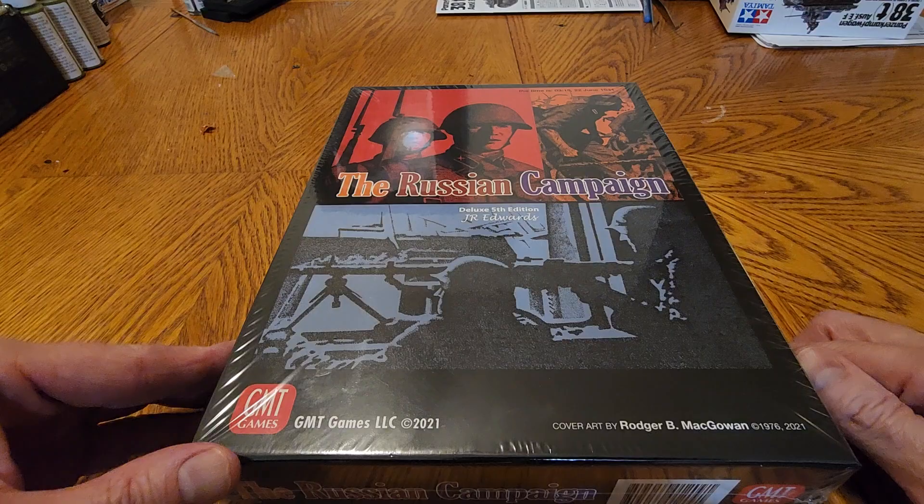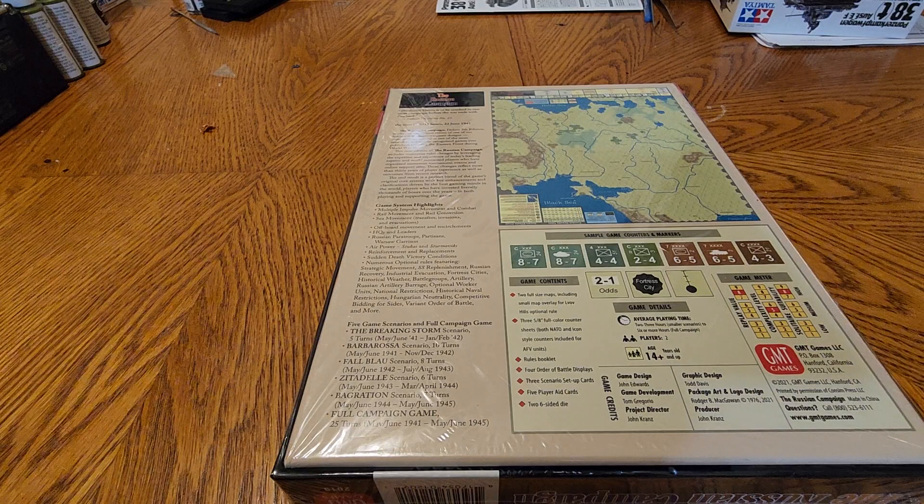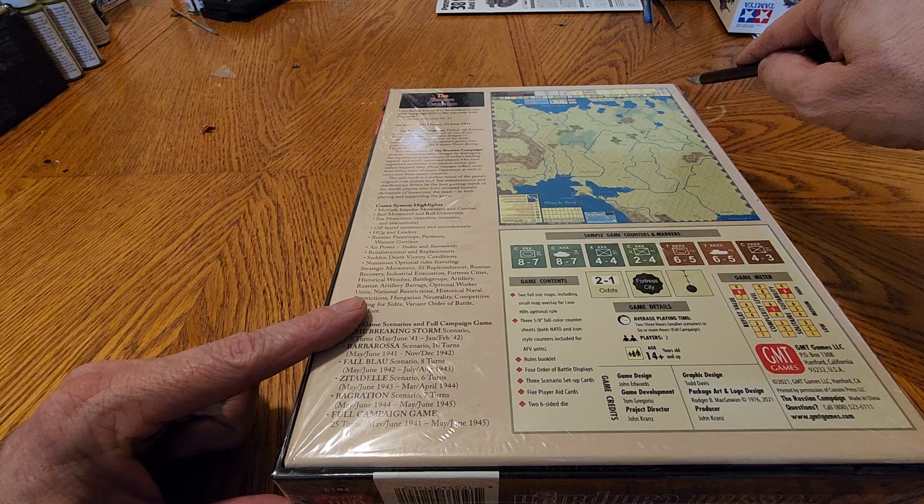I got myself a tripod, I got myself the game. I have my model, my Panzer 38T in progress behind me. Let's open this up and I'll talk as I go through it as I crack the plastic.